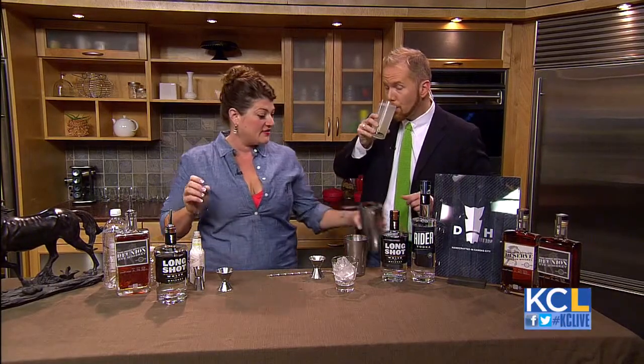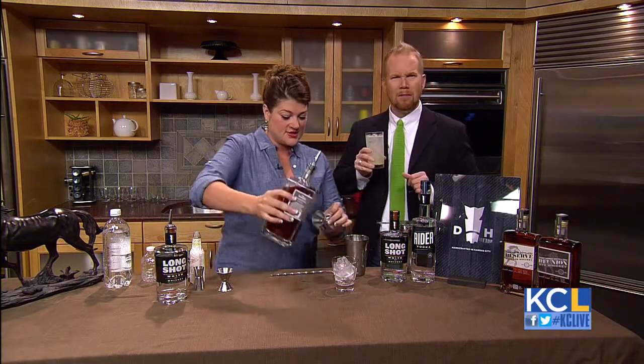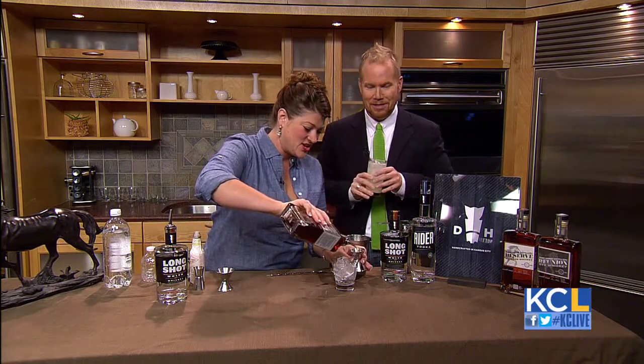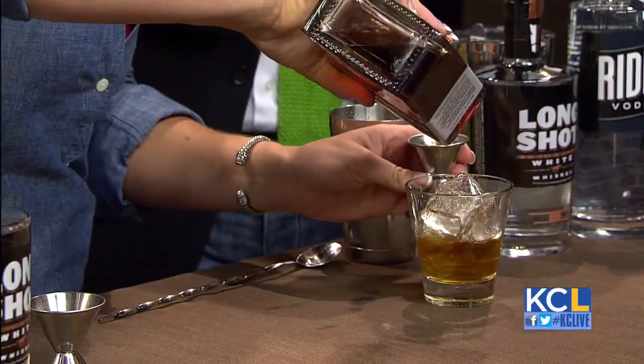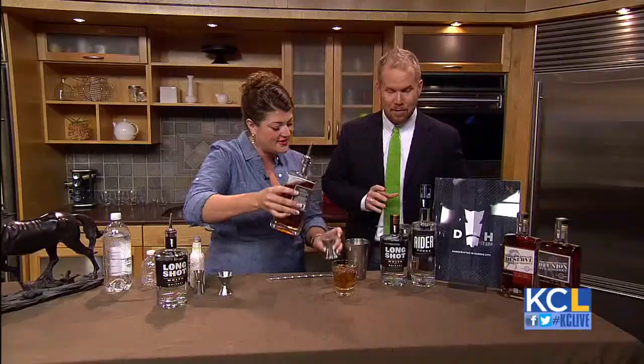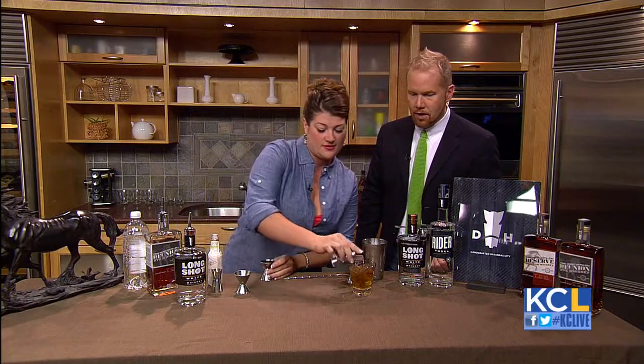So the next drink we have is called the Farmer's Almanac. We're going to take two ounces of our reunion rye whiskey here. Two ounces — this is going to be a nice, boozy cocktail. This is a big girl drink. You're not messing around, Casey. It's a sipping cocktail.